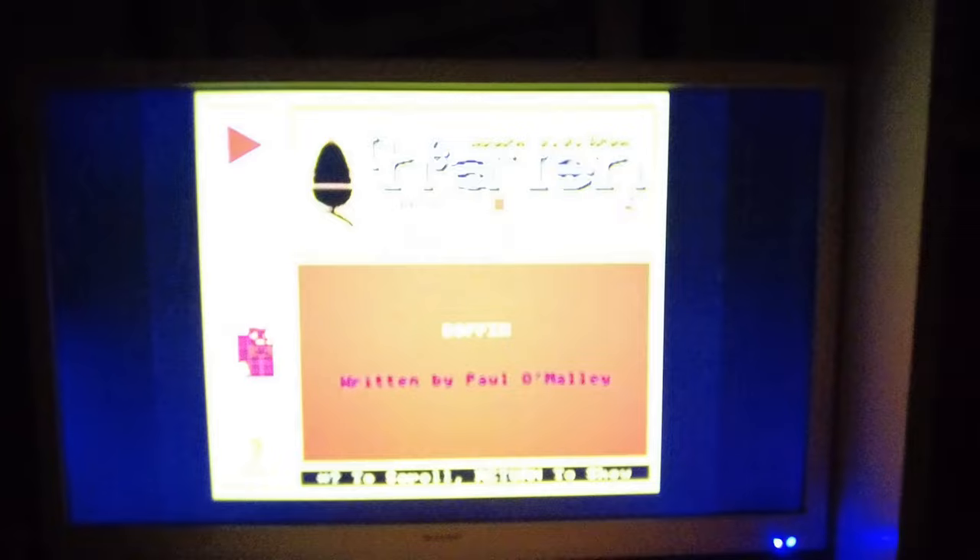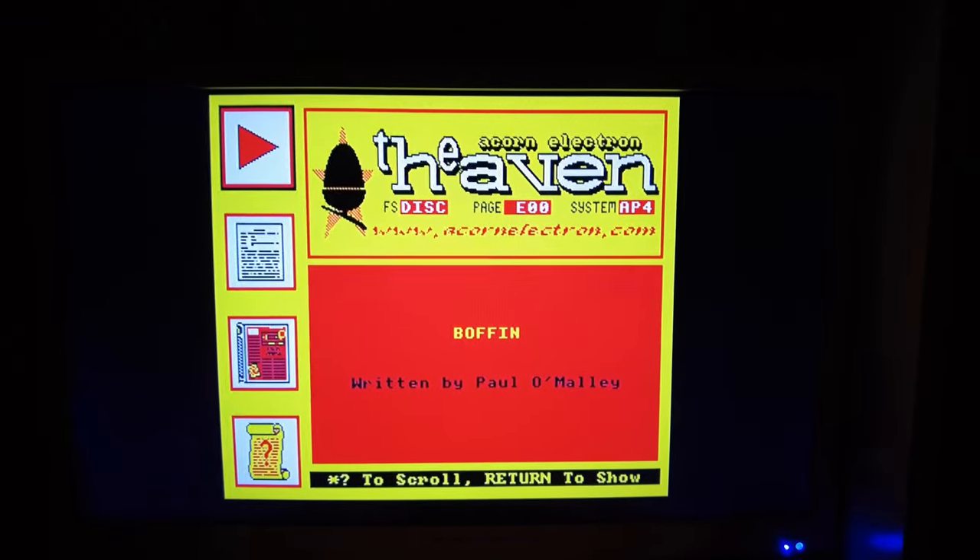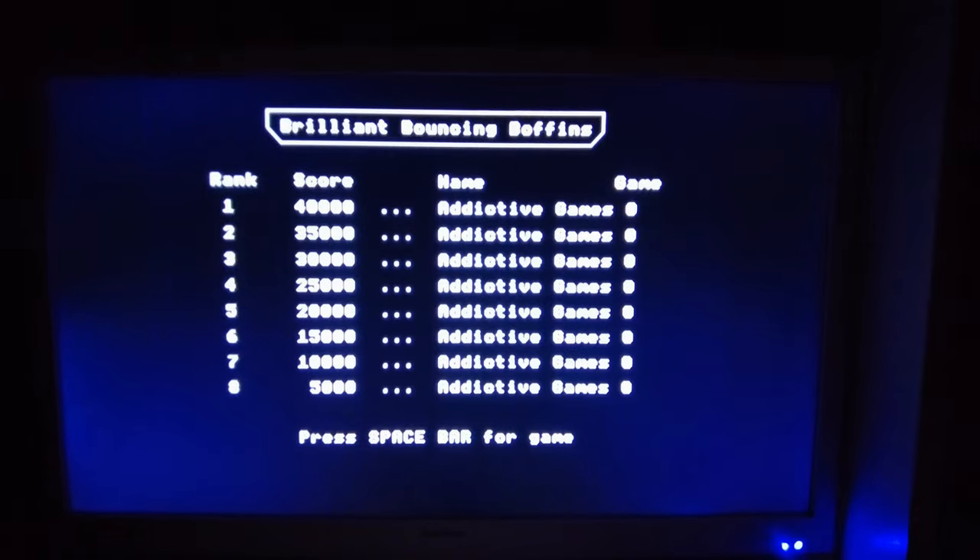Boffin, of course, is that wonderful platform game which I originally reviewed for the Beeb. Technically, this version is known as Boffin 2, which came out a year after the original Boffin, but unlike that version, this one is Electron-compatible.